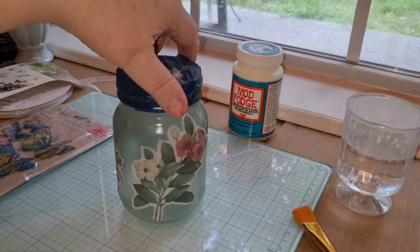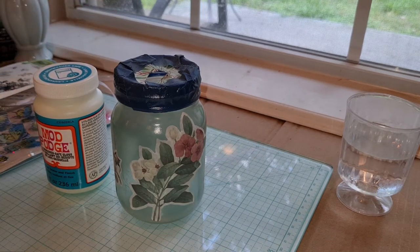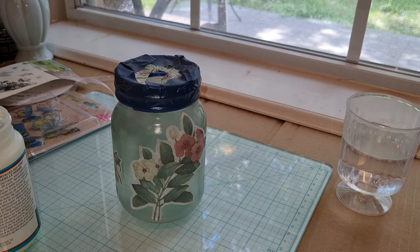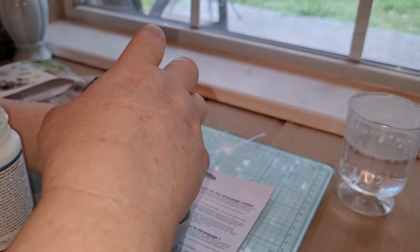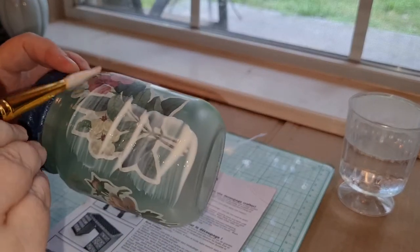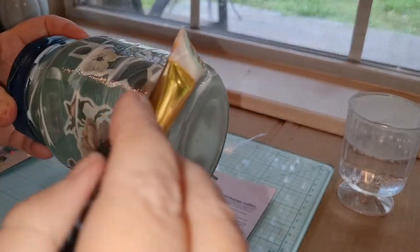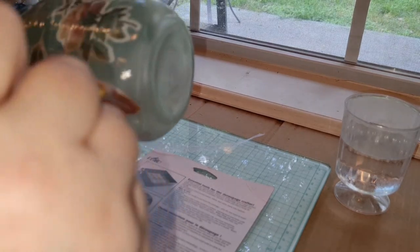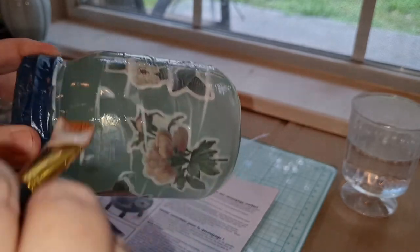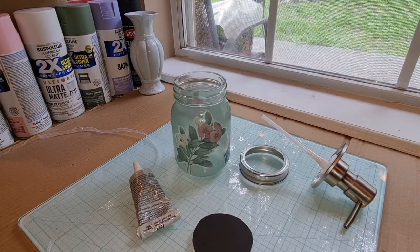Now I am going to put on a couple coats of the Mod Podge. You use this the same way as all other Mod Podge. I'm going to put on a nice, good, even coat and then let that dry for a few hours, come back and put on another coat. Or you could just let it dry overnight, come back the next day, and do another coat. We want to seal everything in.